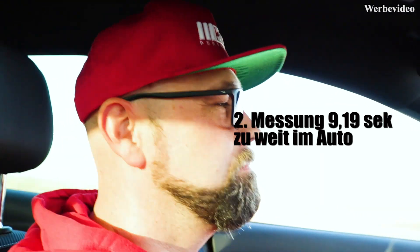Also neun Sekunden Zeit. Ich schätze mal, wenn ich da alleine fahre, wäre so eine 8,7 oder sowas zu schaffen. Das ist für 450, 460 PS schon ganz gut.